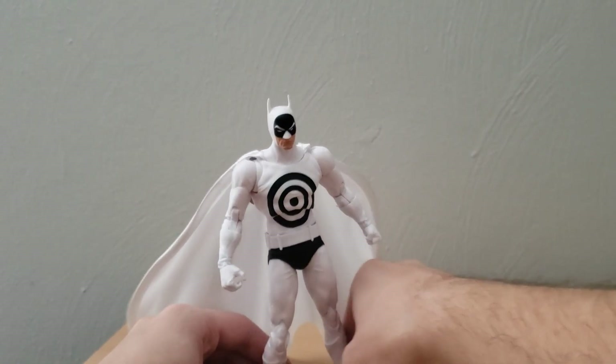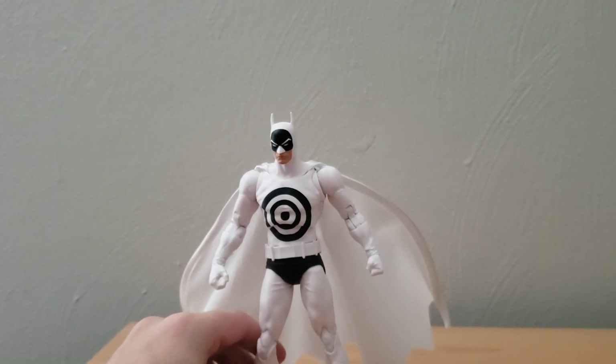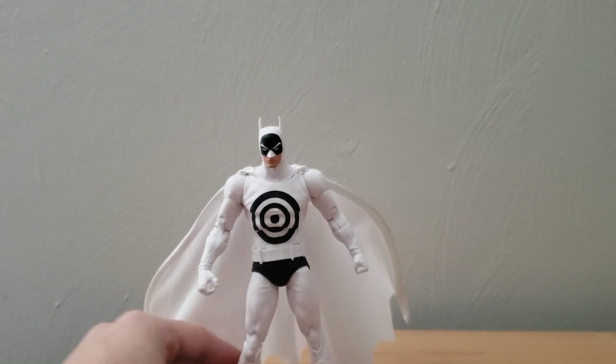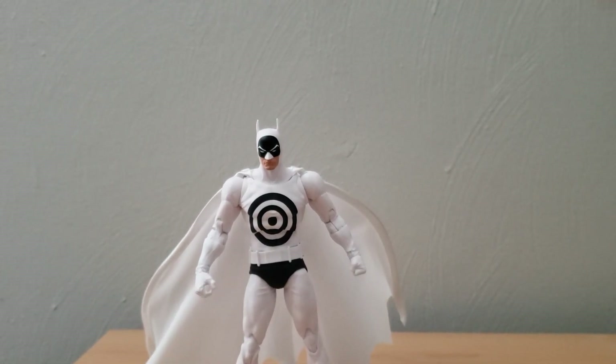It seems like it's able to be a pretty decent stand. I know with some stands I've had before where they don't stay in the foot properly and are just kind of loose, so that is something I do think is important if you are trying to display your figure with the stand.